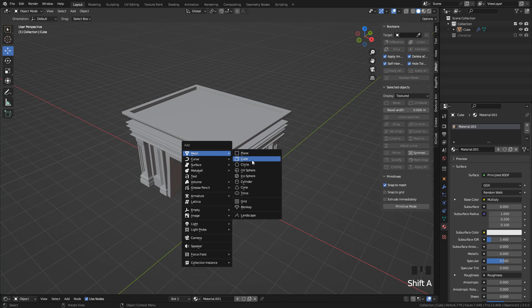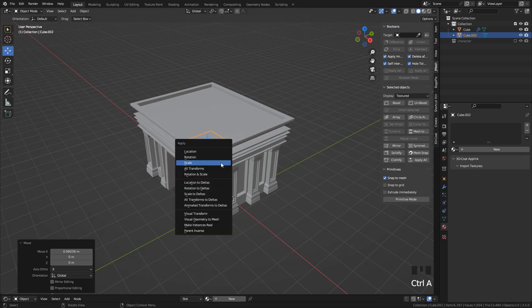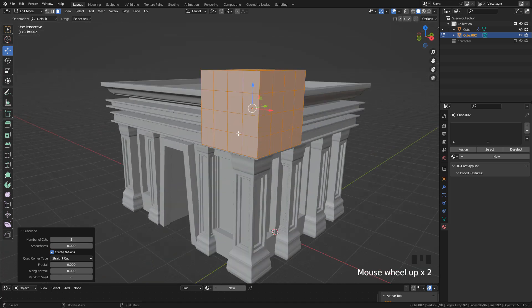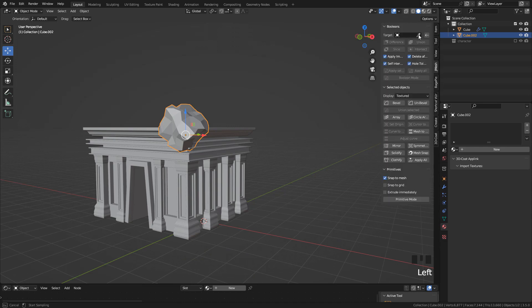If you want to break the objects, you can use Booleans. I'm going to add a cube. Right-click and subdivide. Increase the number of cuts and also Smoothness. And also increase Fractal just a little bit. In JMage Tools, use the eyedropper to select the object that will be cut, and now hit Difference.